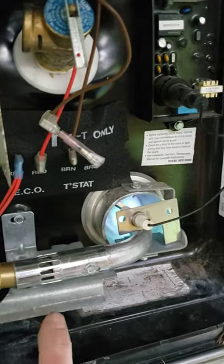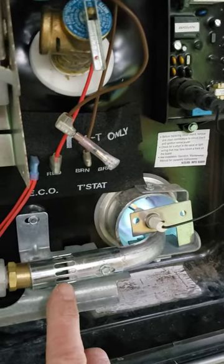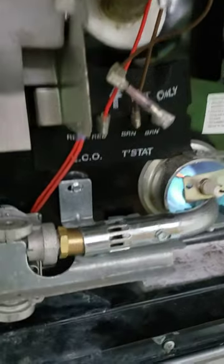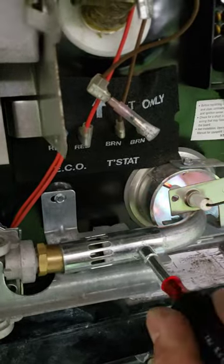So clearly this right here is not adjusted correctly. I simply have to loosen that screw and slide this thing back and forth until I get the right mixture. So let's do that.